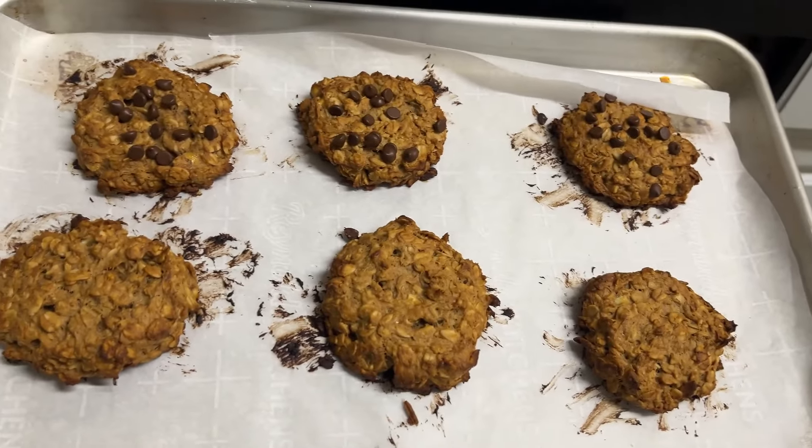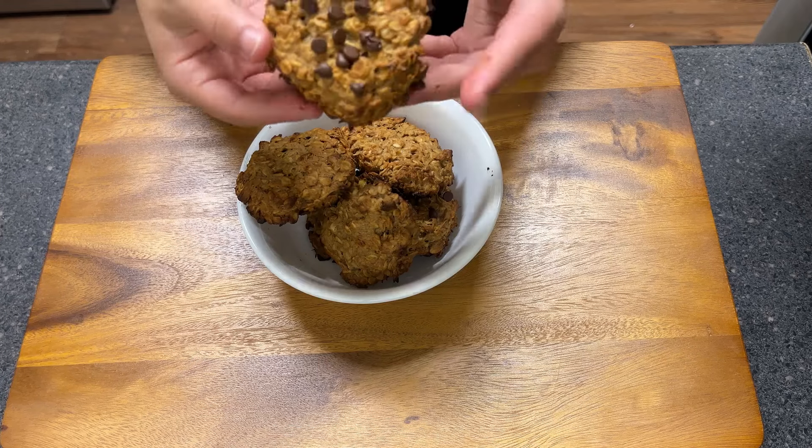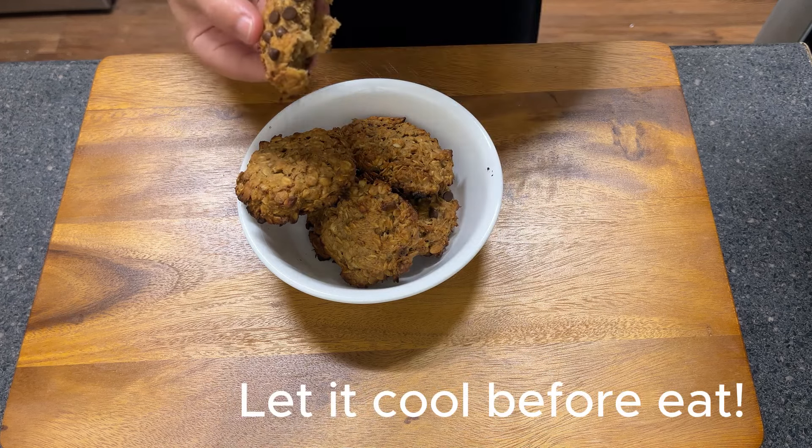Time to taste. It's looking good. It's not as crunchy because I did not let it cool, but I'm sure that you're gonna enjoy it after letting it cool.